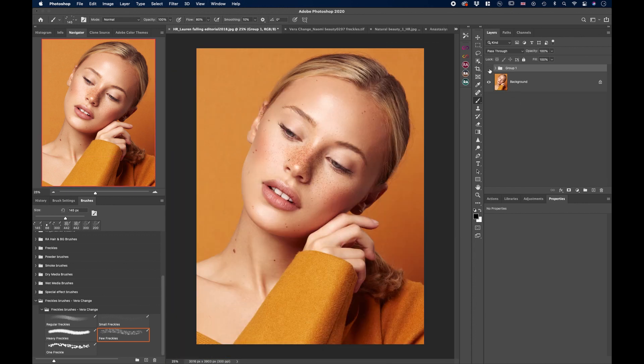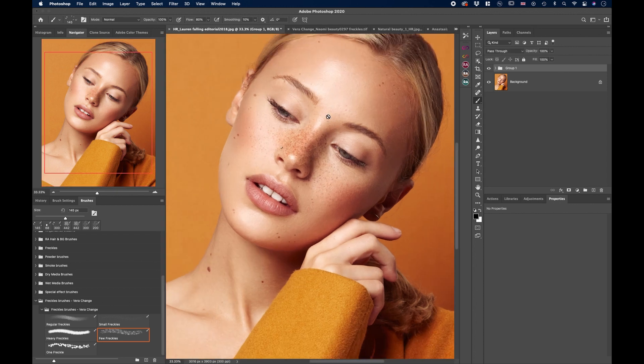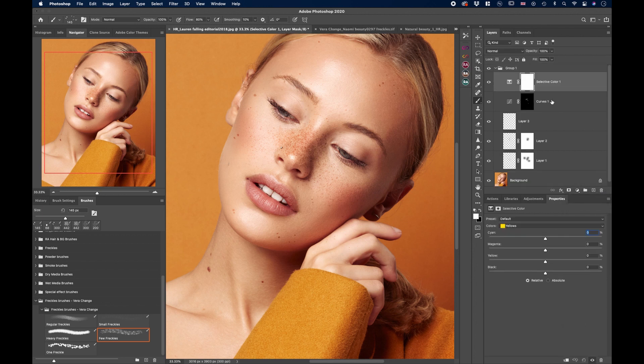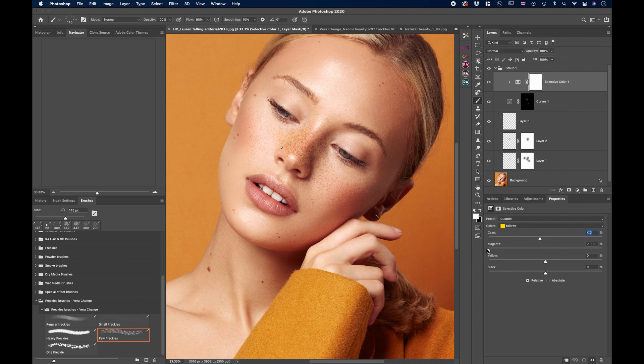Let's see how it looks — before and after. I love these results but I don't like the color too much, so let's color grade the freckles to match the skin tone. If you use this in your workflow, I recommend applying freckles before color grading the whole image so they blend better. If you're adding them on top of a finished image, you'll need to color grade just the freckles. Create a Selective Color adjustment layer and clip it onto the most prominent freckle layer — the curves layer — by pressing Option and hovering between the layers until you see the clip icon.